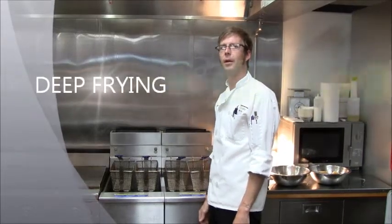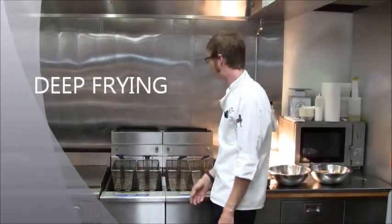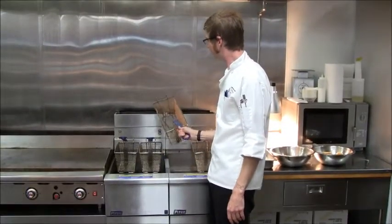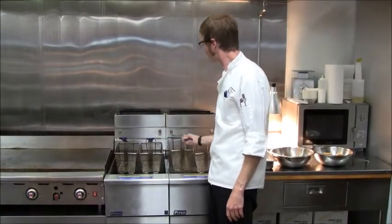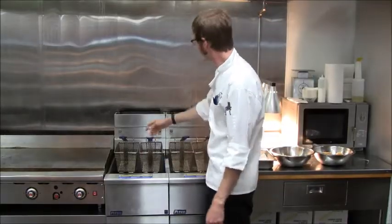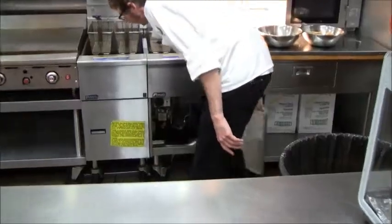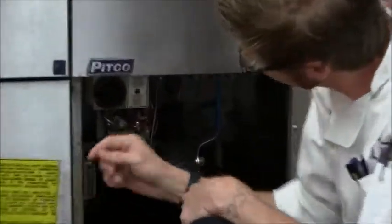Deep-frying is food fried in hot oil or fat. Your baskets here just lower the food right into the fryer. There are vents on the back and your controls down here.